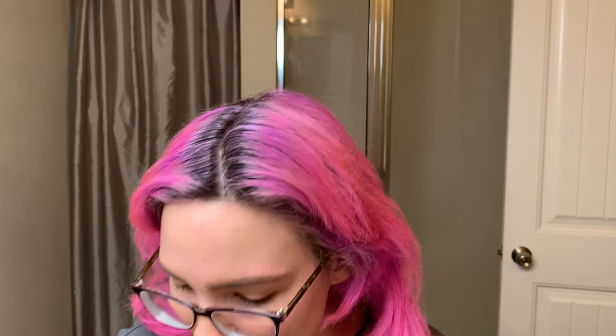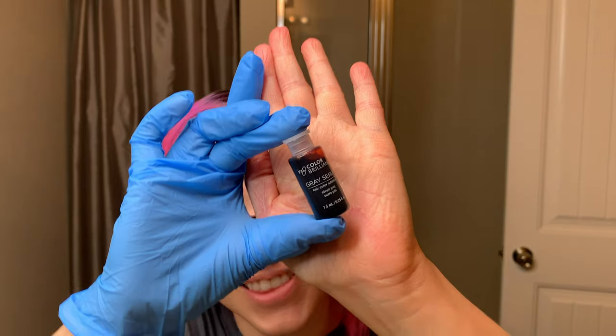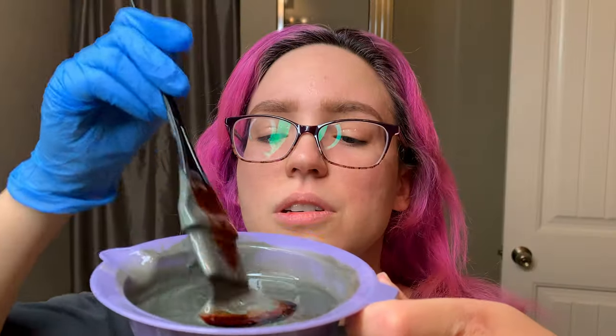My gloves are different — I only had one left, so this is what we're rocking. I have my mixture all set: one container of the Color Charm and two parts activating lotion — four ounces of lotion to two ounces of hair color. I'm going in with the gray serum; it looks reddish, which is interesting since this color looks more on the gray side. I'm adding 20 drops, per the instructions.